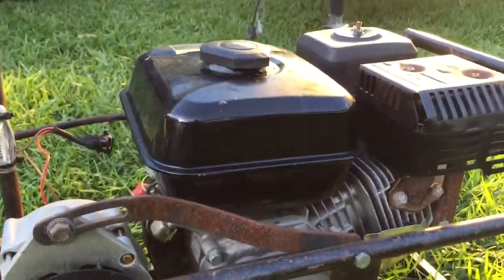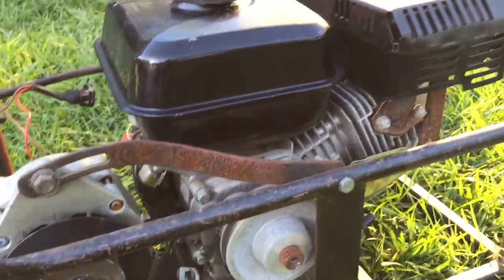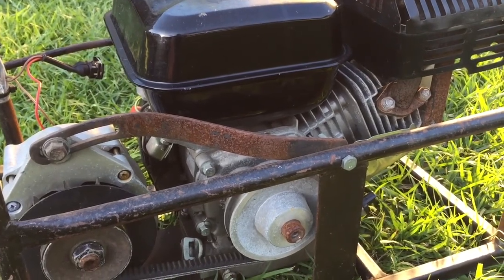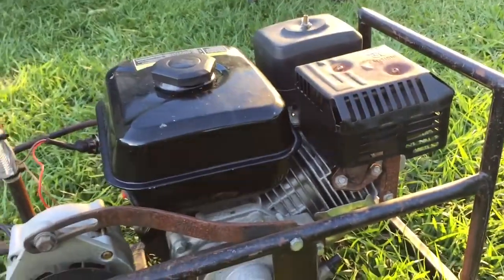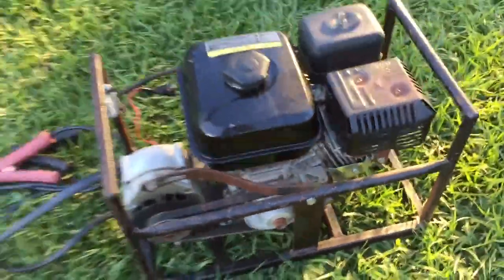Today's toy — a generator. I walked into a pawn shop I fix computers for. I go in there once a week to pick up all the computers and drop off the ones I fixed from the last week. They had this sitting on the floor. They couldn't sell it because it's broken.